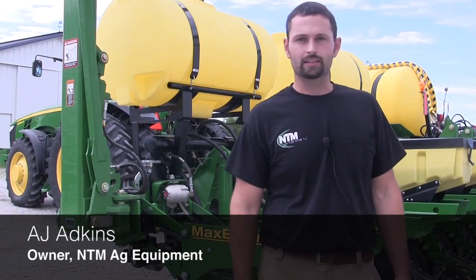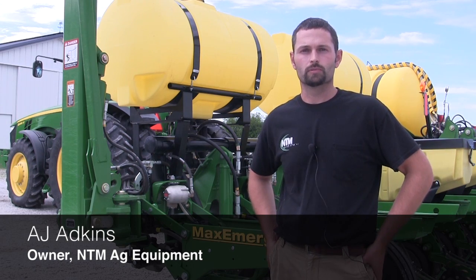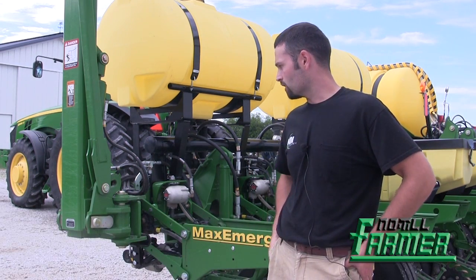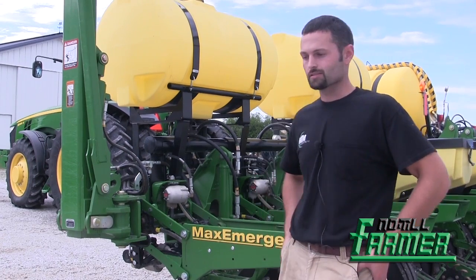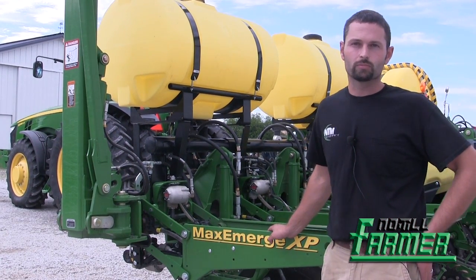Hello, I'm AJ Atkins. I work for Mike Starkey, Starkey Farms here in Brownsburg, Indiana. Today we're looking at a Starkey Farms John Deere 1770 NT. It's a 16-row, 40-foot planter.